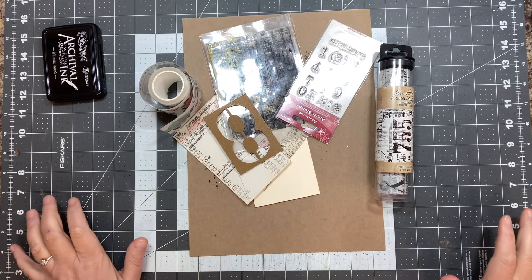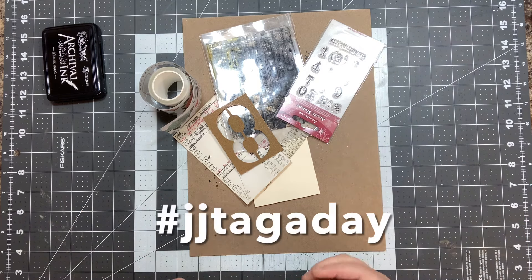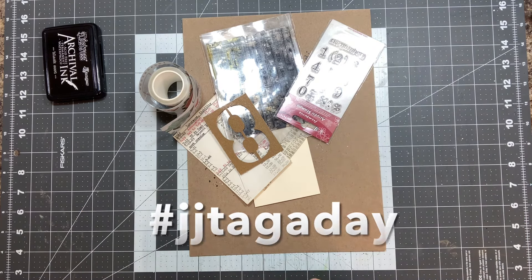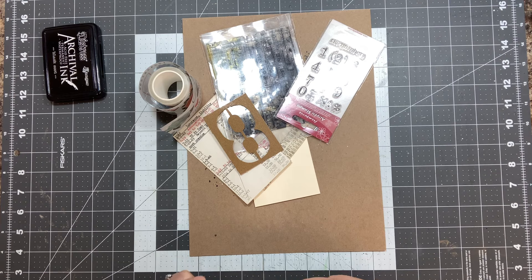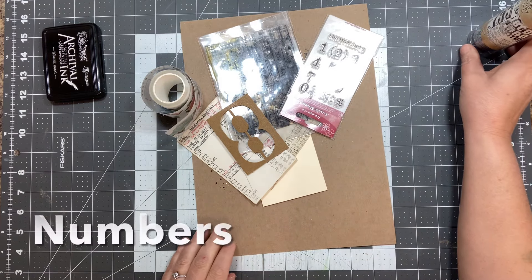Hi everyone, Shannon here with Mixed Media Minnesota. Welcome to my video. Today we're going to start on the February 1st JJ Tag Day hashtag tag, and the prompt is numbers.